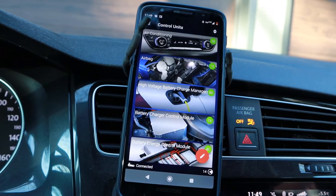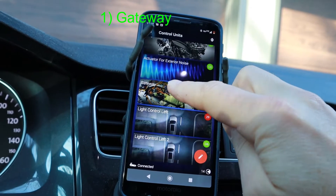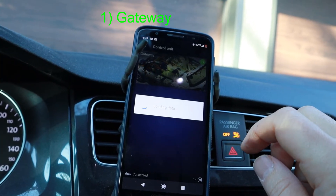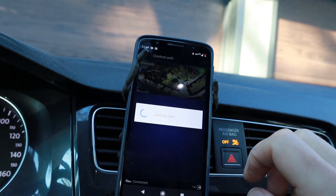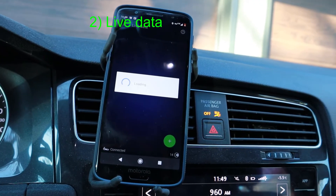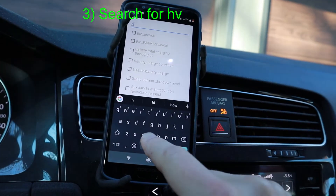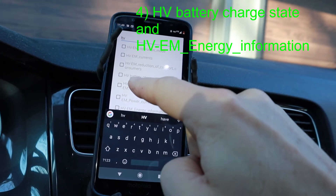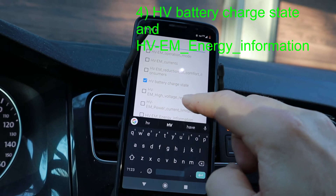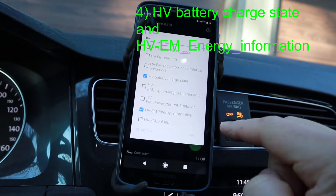Click the bottom right. Scroll to Gateway. Then go to Live data. There are so many things here, it's easier just to search. So just do a search on 'HV' and you'll see 'HV battery charge state' — choose that one. And 'HV EM energy information' — click that one. Hit OK.